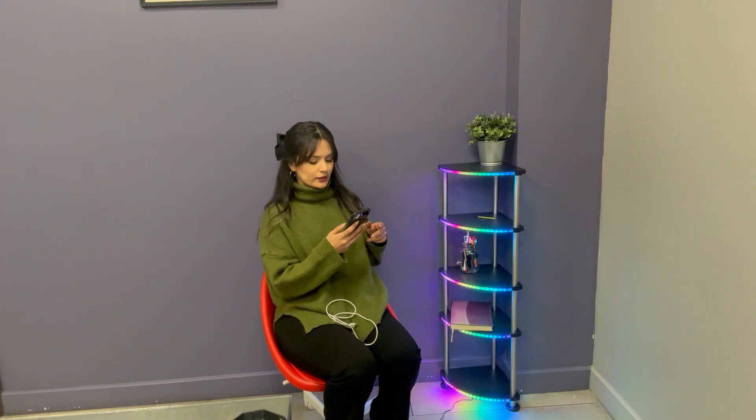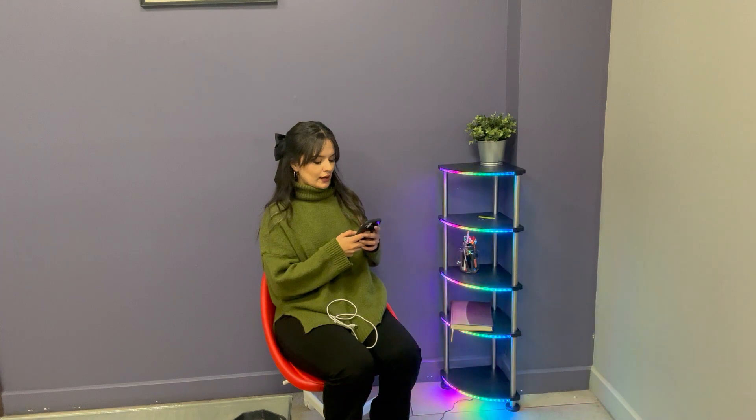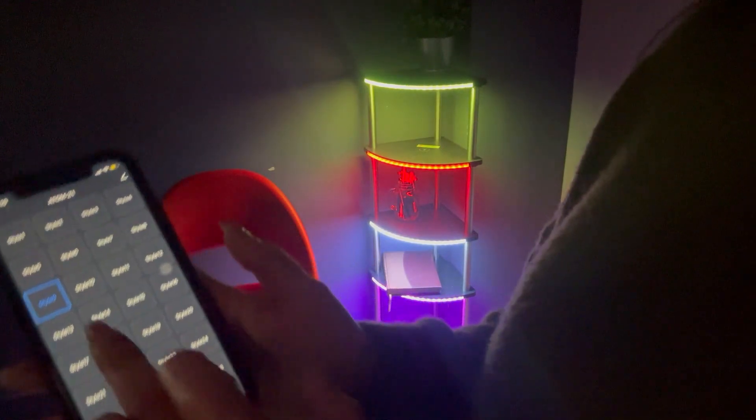And now I want to show you how to use it with the app. So that is our corner shelf and this is our app.